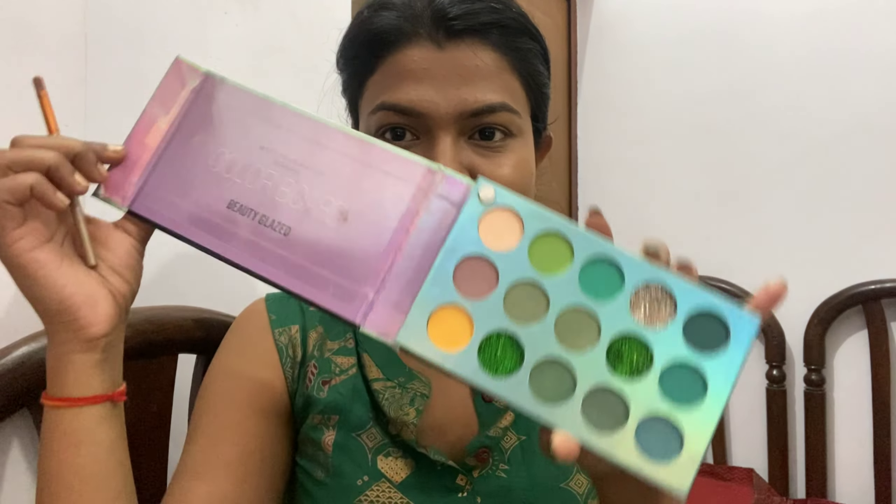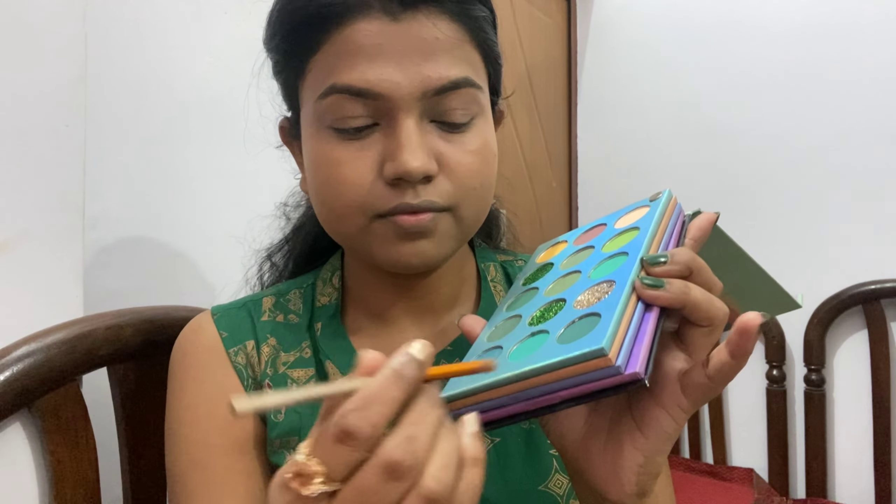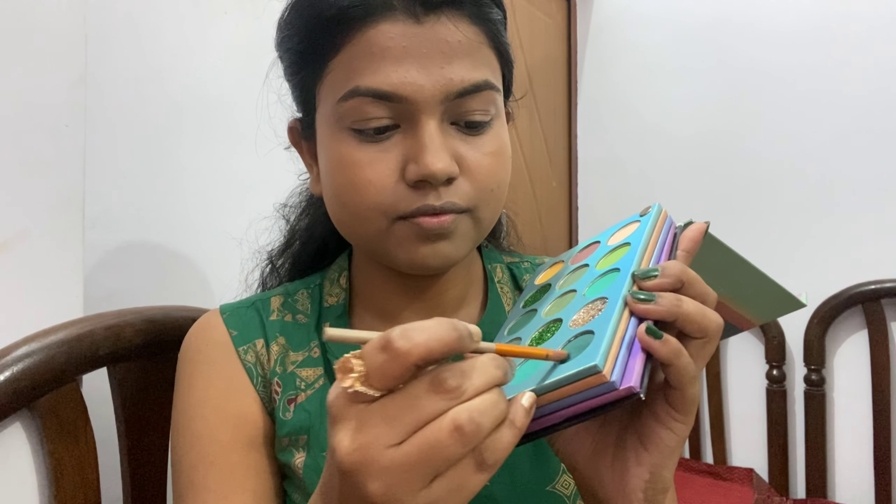After blending everything in, I'll move to the eye makeup. I am using this Beauty Glazed eyeshadow palette. This palette is good and I got it at a discount price. I have made a detailed video about it — the link is in the description box. Now I will create the eye look.